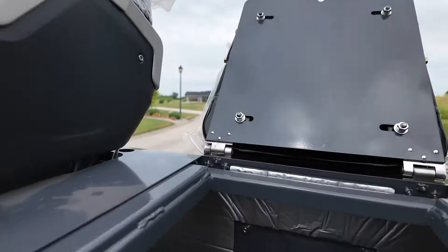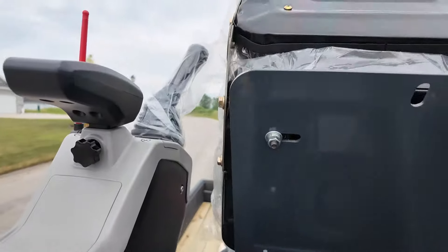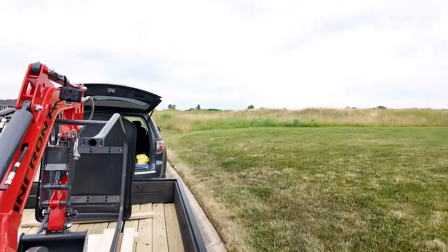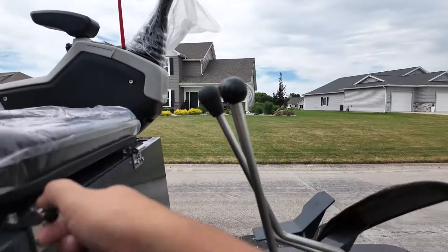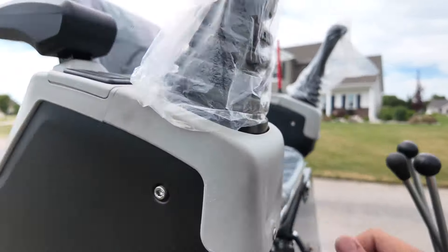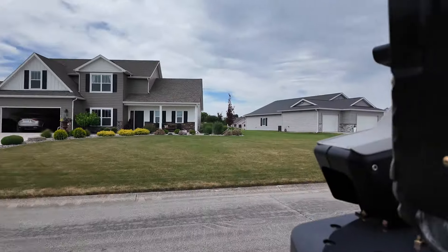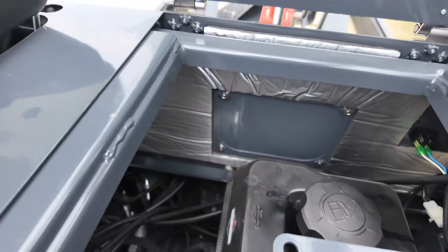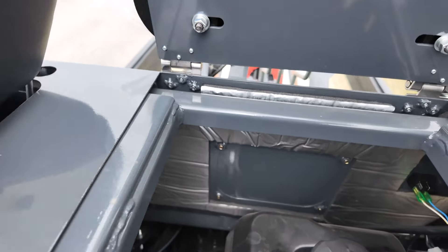I'm gonna show you where to put gas. Actually, this seat pops up. There's a little bolt here — you can unscrew it — and there's a lever here. Flip that up and then put your gas in there. This is a Briggs and Stratton engine. It uses gas.